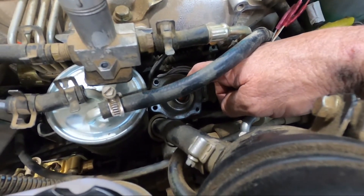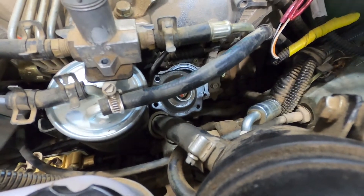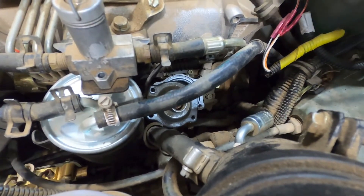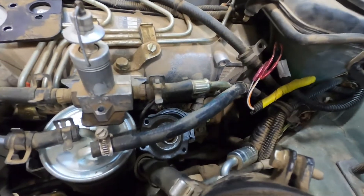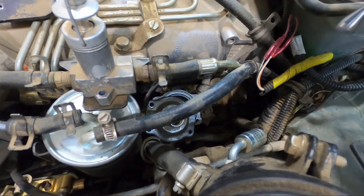This valve is regulated by how much boost you have and it allows the rack to open slower so you don't get a lot of smoke on acceleration. If you're getting a ton of smoke on acceleration this needs to be adjusted — back up the jam nut and back the allen screw out in very small increments, then do snap tests with the engine warm. Rev it up and see how much smoke you get. In this type of engine you're going to get some smoke — it's not a brand new Cummins — but you want to limit how much you get, and this is what will limit it.